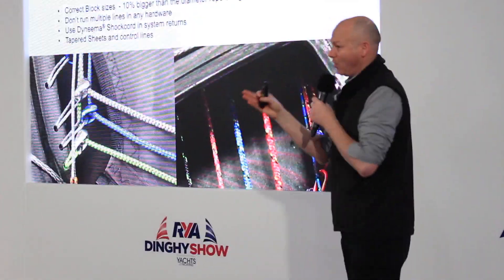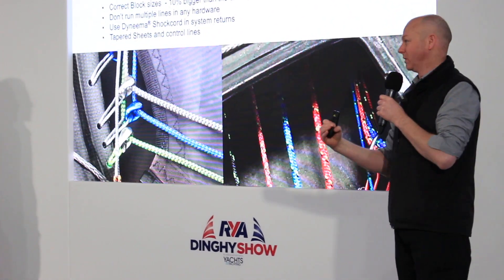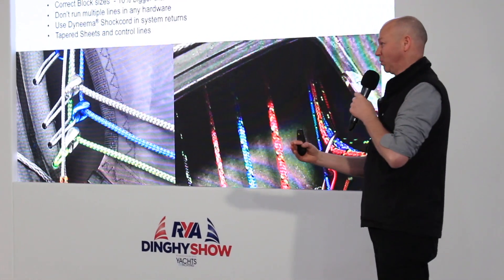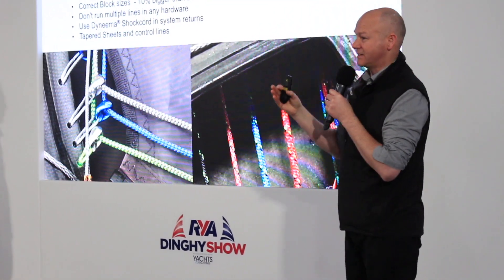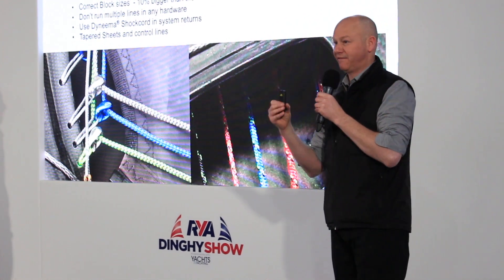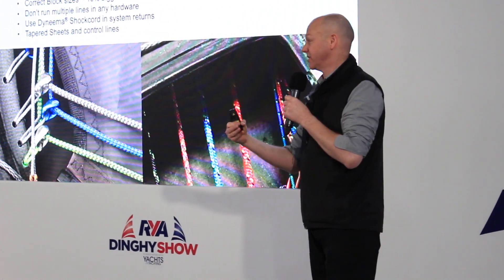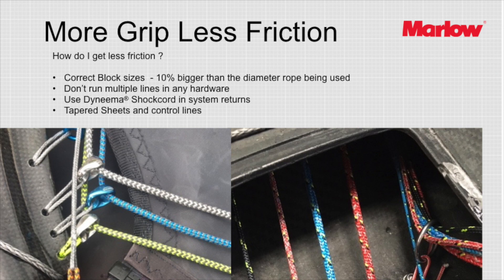Block size is really critical when talking about friction. We're all tempted to buy the smallest block possible because it's lighter and less expensive, but a sheave in a block needs to be at least 10% bigger than the rope running in it. If the rope is touching either side of the sheave, you're generating a lot of friction. It's really beneficial to go up a block size, or use low-friction rings, and take that friction out — don't be tempted by small block sizes.